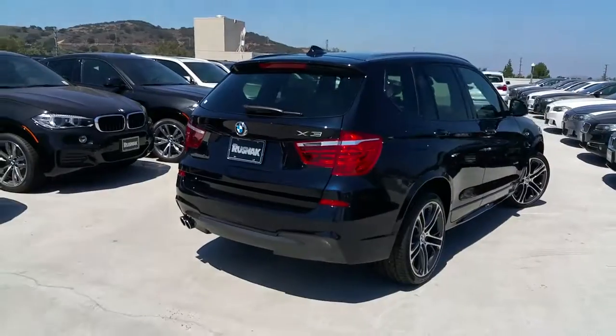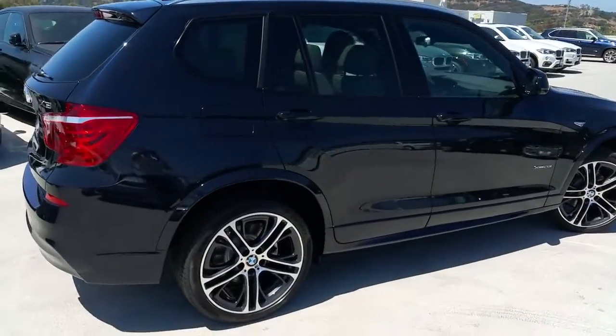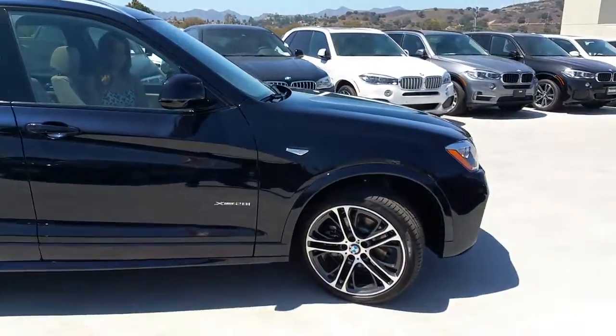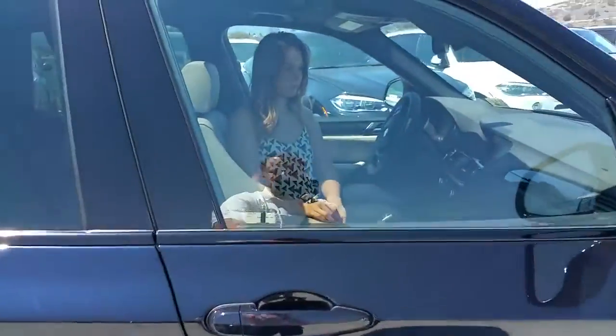Let's get inside with Trish and go over some of the options. Just a really nice aggressive look from the outside. Now the reason they only do the M Sport in certain colors is because of the ground effects — all the way around the car you've got custom bodywork.